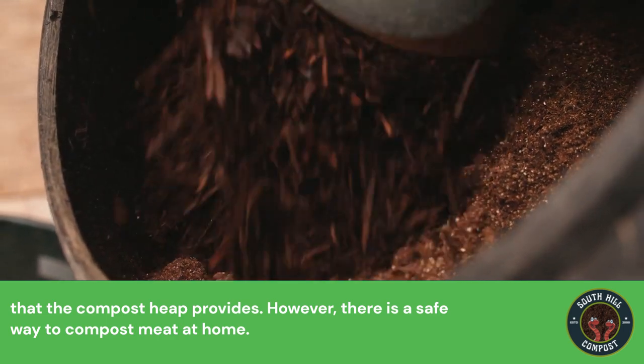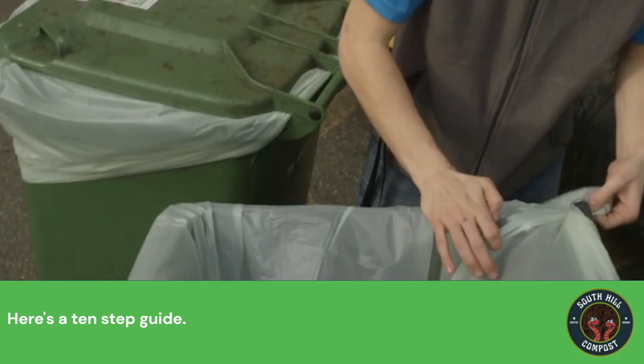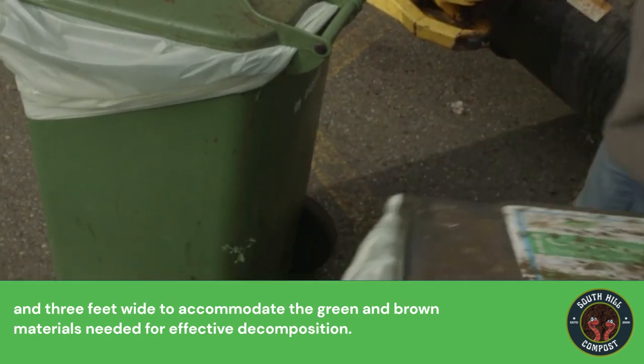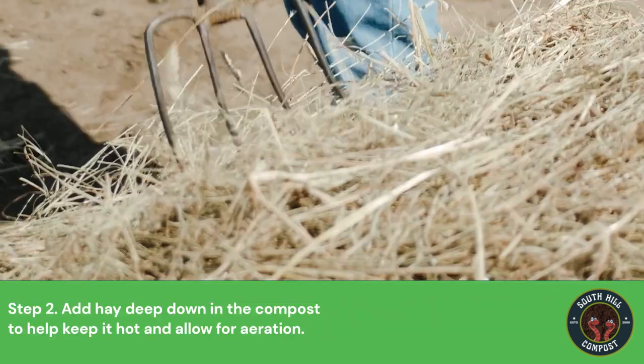However, there is a safe way to compost meat at home. Here's a 10-step guide. Step 1: Ensure that you have a big enough compost bin, at least 3 feet deep and 3 feet wide, to accommodate the green and brown materials needed for effective decomposition.